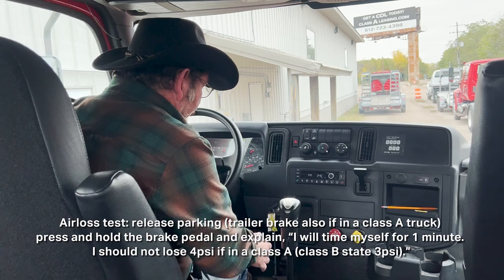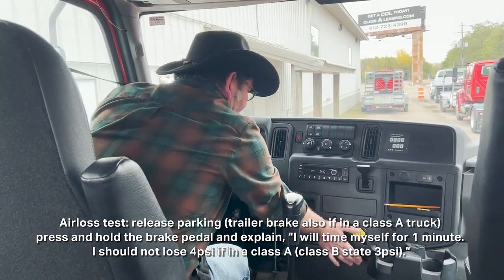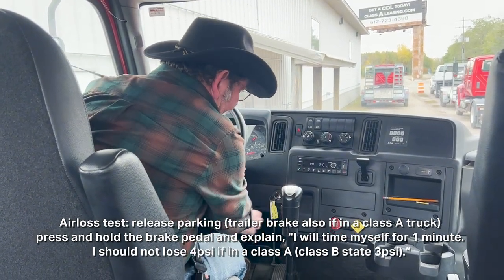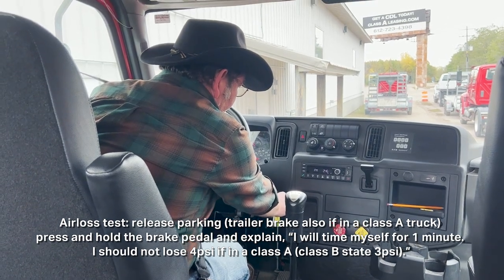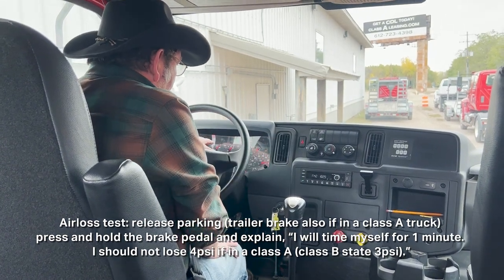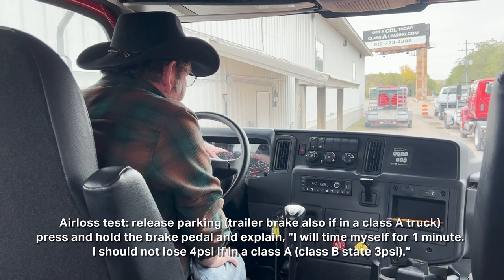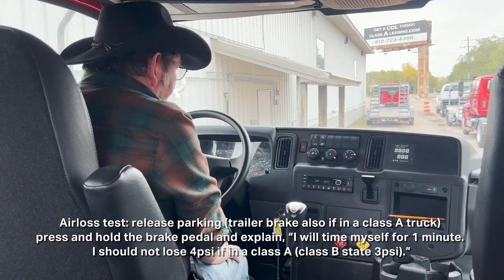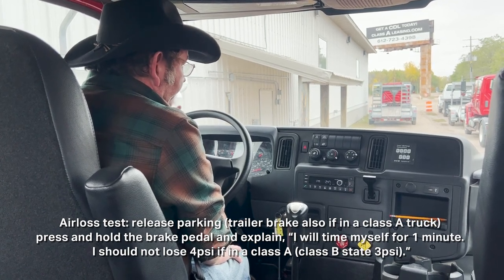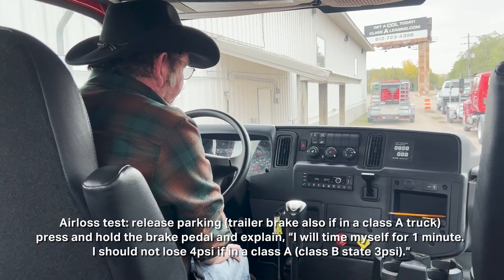I'm going to go ahead and cancel the trailer brake and the parking brake. Then I'm going to keep my foot on the brake pedal, turn the truck off, and then back to the on position without turning over the motor. When my air gauges settle, I'll say my air gauges are at 90 psi. I'm going to time myself for one minute. In a Class A, I cannot lose more than 4 psi in that one minute. In a Class B, I cannot lose more than 3 psi in a minute.